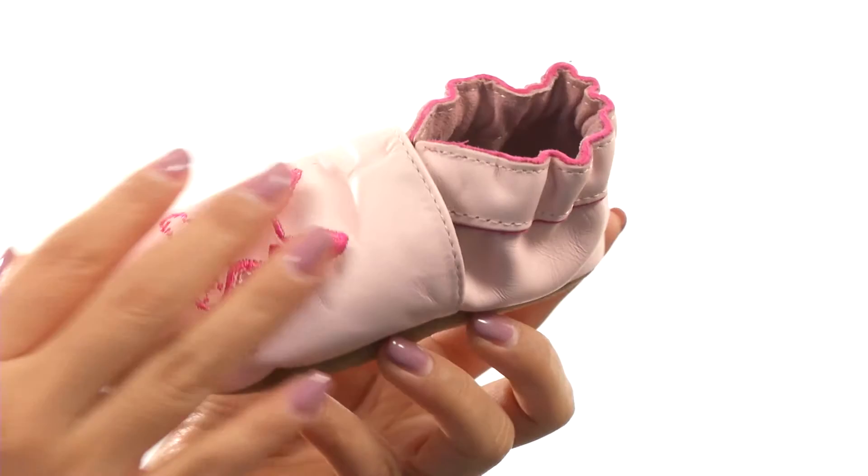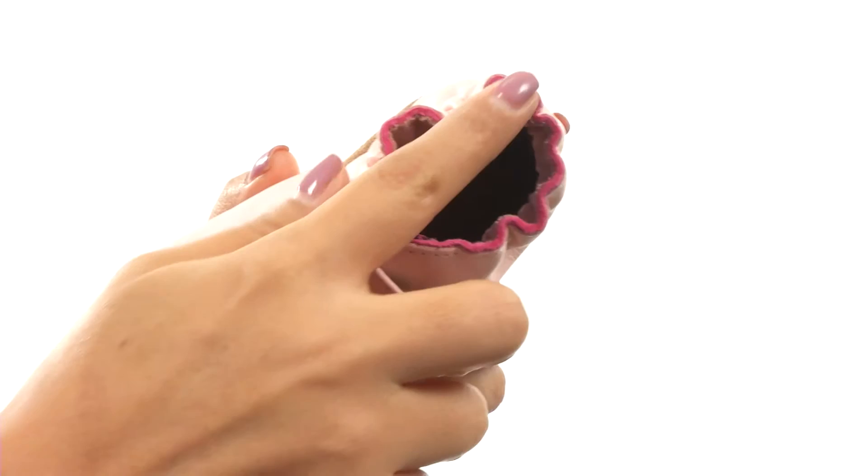This adorable pair has a nice leather upper with a beautiful detail that you can't miss. There's an elasticized ankle cuff for a comfortable fit. On the inside, there's textile lining that's super soft.